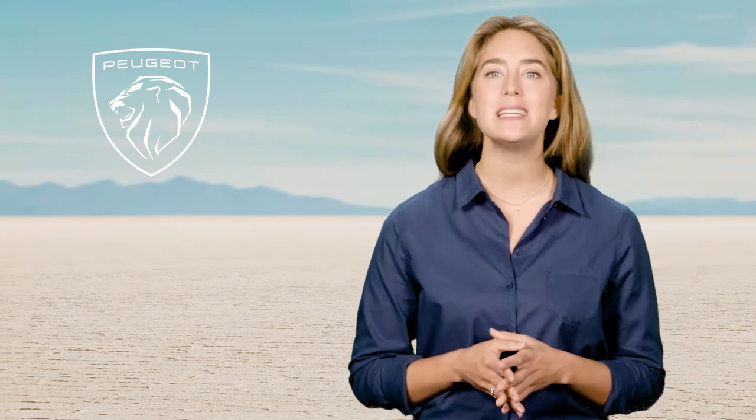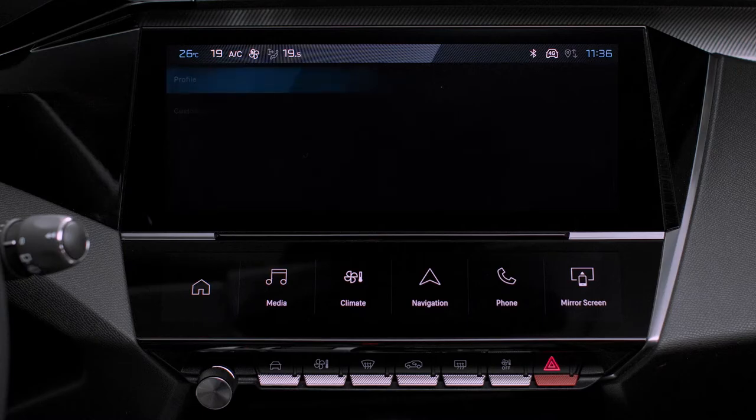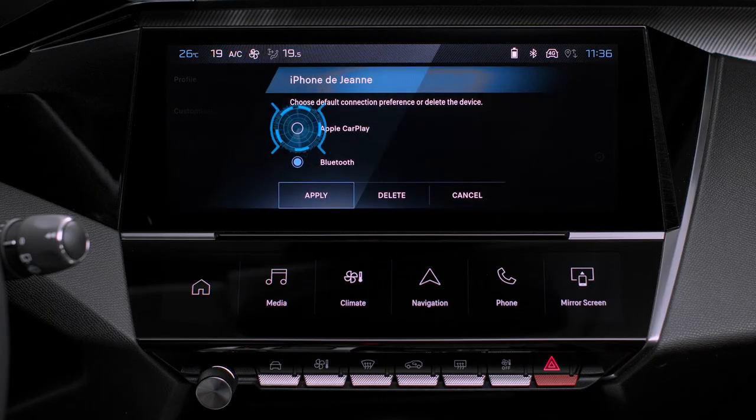If the device has never been connected to the system, proceed with pairing. The system will detect if the smartphone is compatible with Apple CarPlay and offer to connect to it after pairing.